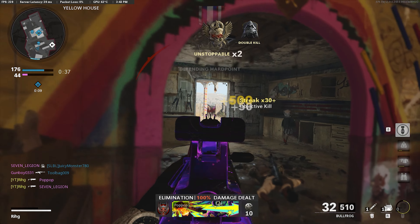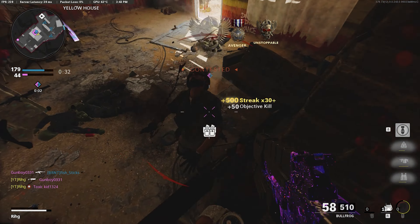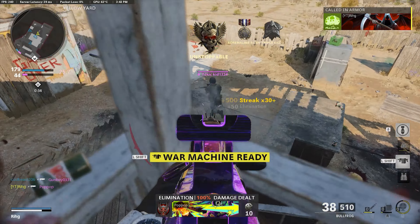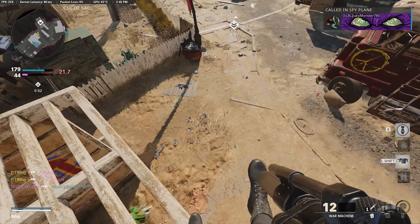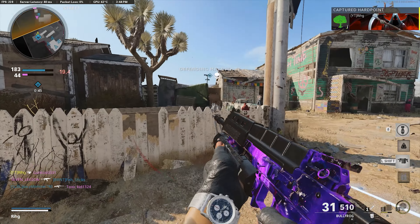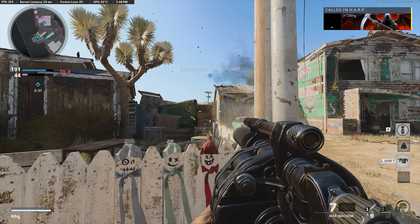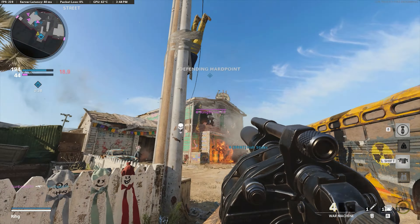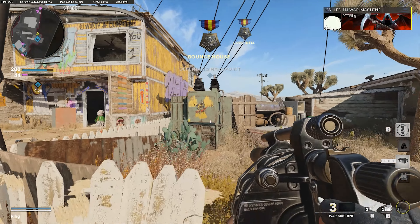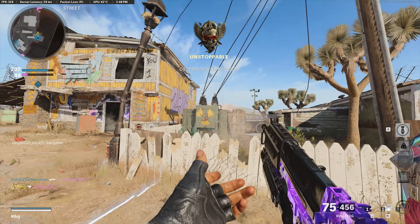I might actually sit on the hill here and try to slay out even more. I'm about to die here. No, we gotta sit on the hill. I want this game to last as long as possible so I can get a higher gunstreak for you guys. Teammates aren't trying to play the objective — one-man army on this thing.